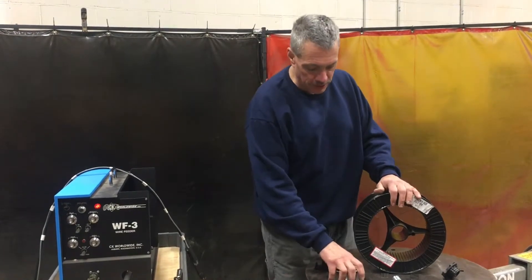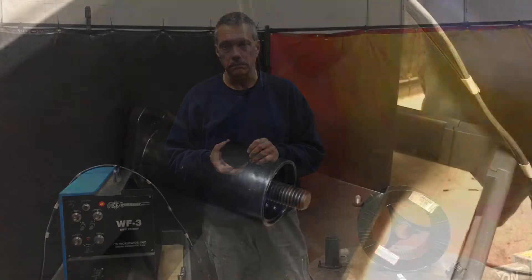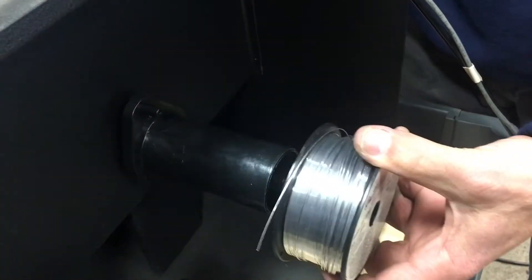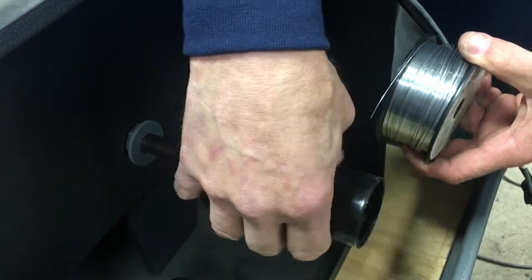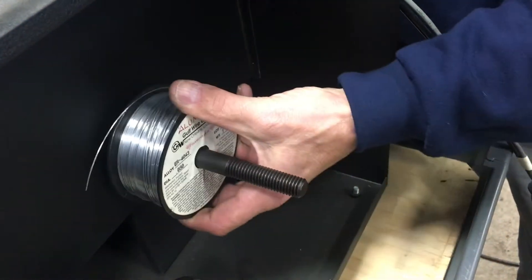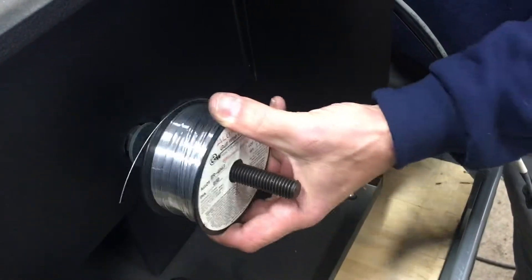The only thing I wish I could do is put these smaller spools in the machine. The difficulty I have is this doesn't mount on the shaft, so I took this off. This is the hub for the bigger spool, and this fits in here good but it slides all over. It just isn't consistent on the wire feed.